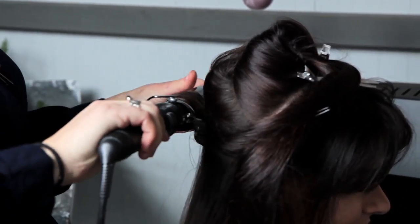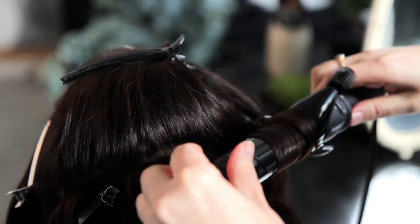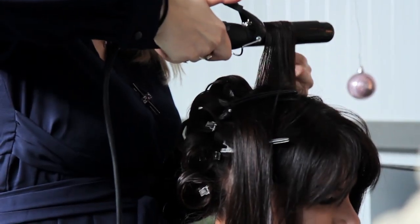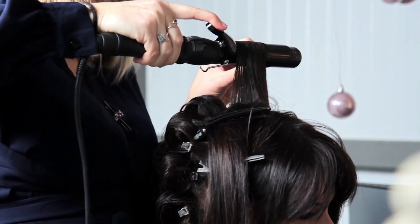I'm using a 32mm barrel tong to curl each section away from the face. Moving on to the side sections and top section, curling away from the face in the same way.